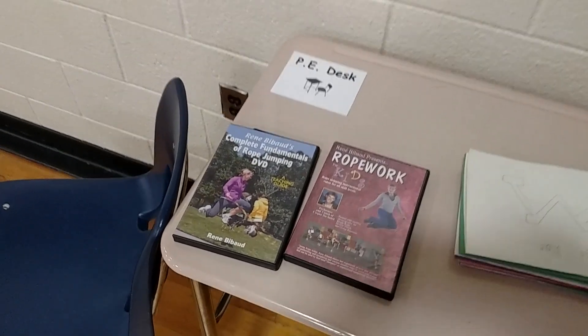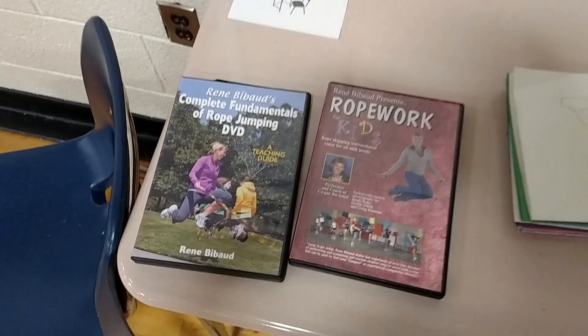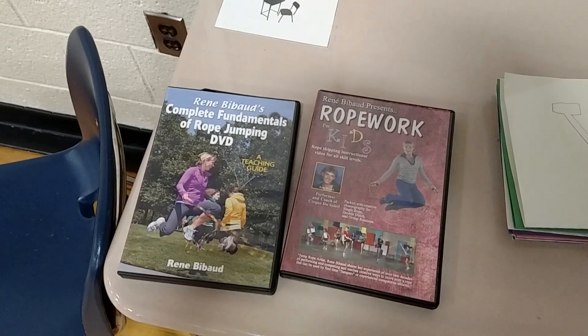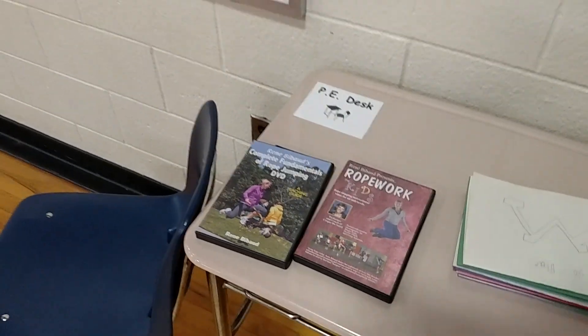I'd like to talk about how I teach jump rope for students who are new to learning. This is a great resource here — I've been using these DVDs for quite a while. And if you need some help with learning how to teach jump rope skills, I recommend that.